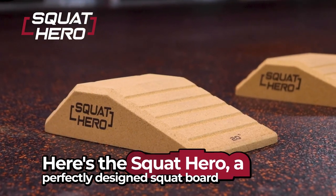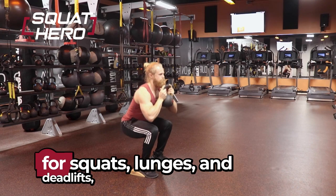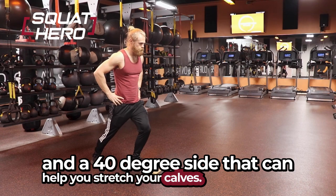Need some help with your squat form? Here's the Squat Hero, a perfectly designed squat board that has a 20 degree angled side for squats, lunges, and deadlifts, and a 40 degree side that can help you stretch your calves.